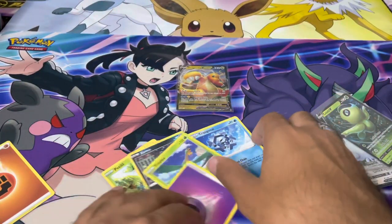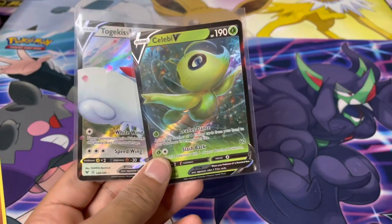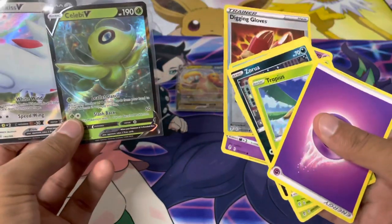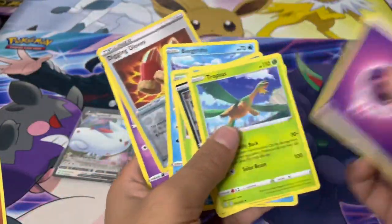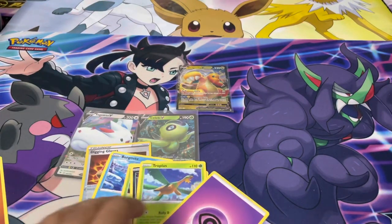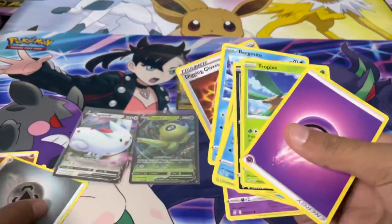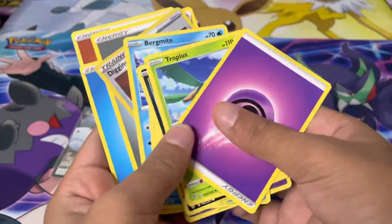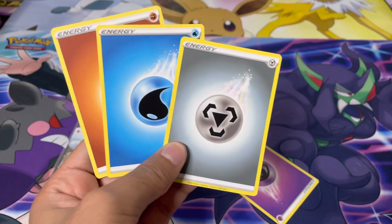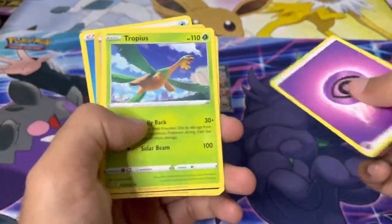Okay, so is this an error pack? The pack says 10 additional game cards and I've got 11 cards total: one, two, three, four, five, six, seven, eight, nine, ten, eleven. So I've got one additional game card extra, but that was an energy — so I've got two extra energy cards rather than Pokémon cards. I'm not really sure what's going on — I guess that was an error pack. Let me know in the comments what just happened because that's never happened to me before getting four energy cards.